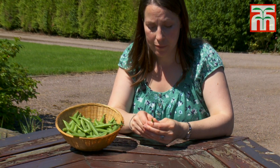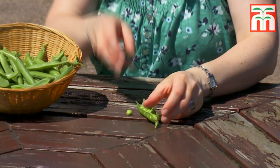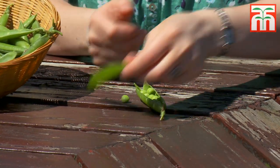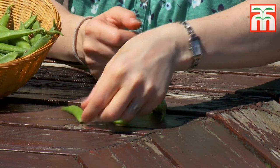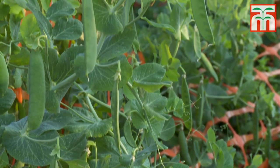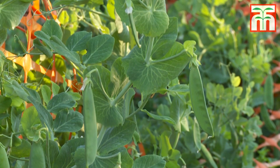Shelling peas can be harvested between 11 and 15 weeks from sowing, once the peas are swollen in the pods. Mangetout are harvested while young where the pods are still flat, and sugar snap peas are harvested when semi-mature, just as the pods are beginning to swell. The pods at the bottom of each plant will mature first, so begin harvesting from low down and work your way up as the pods mature. Make sure that you harvest your peas regularly to encourage plenty more pods to be produced.